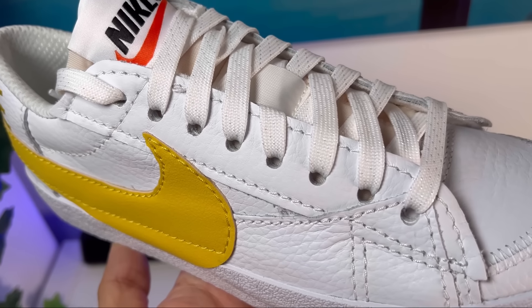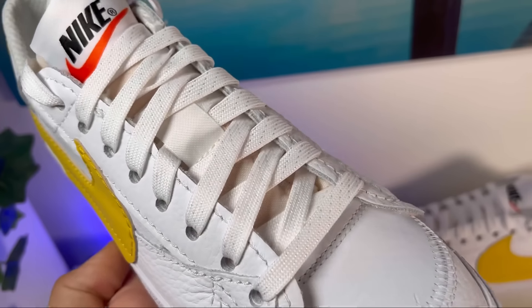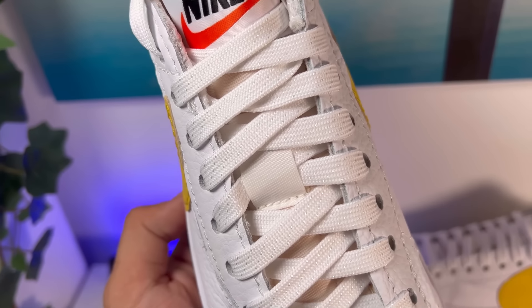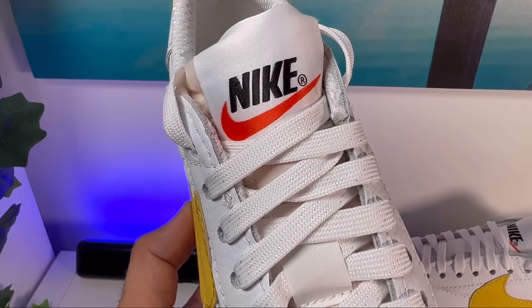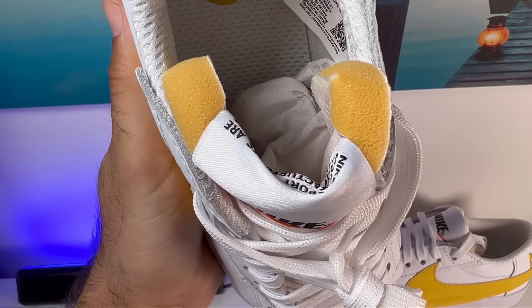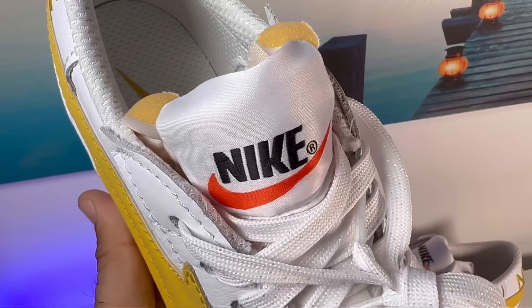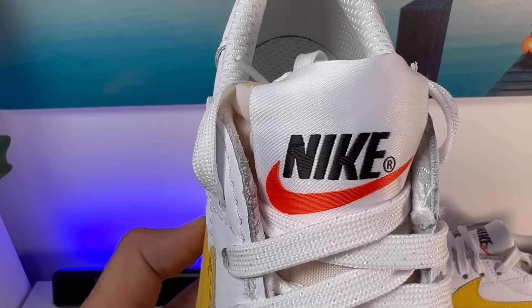Moving to the lacing system, we have the same oversized punch-out holes, but this version has normal laces, which shows just how big those punch-out holes actually are. The laces are slightly shiny, which matches the lining inside. Underneath the laces is your normal nylon tongue in a yellowish color, with a lot of exposed foam. I really like the look and feel of this tongue, which sits nicely on top of your foot. At the top there's a very big Nike tag with lettering and swoosh.